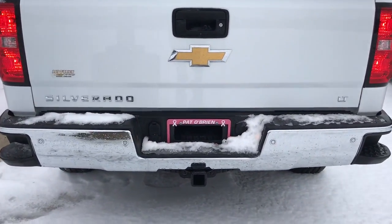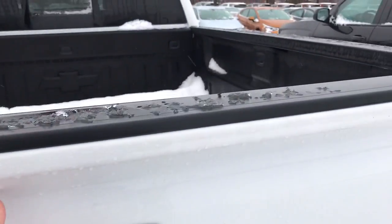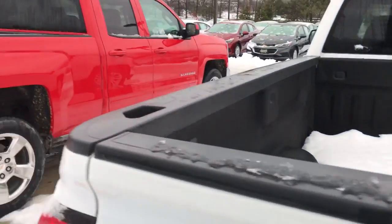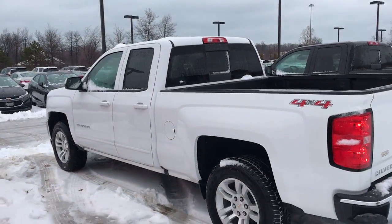This Silverado here has a rear park assist, trailer tow setup, rear backup camera, easy lower-down tailgate with the spray-in bedliner from the factory. Obviously 4x4, and this is the double cab package as well.